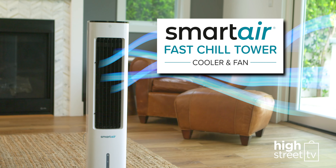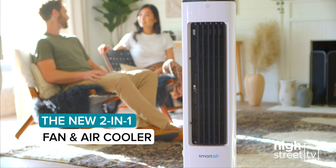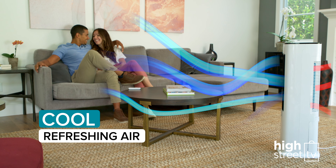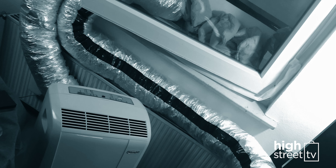Introducing the Smart Air Fast Chill Tower, the new 2-in-1 fan and air cooler. It's the best way yet to keep cool on a budget. The Smart Air Fast Chill Tower doesn't just move air around — it actually cools it like an air conditioner at a fraction of the cost and without all the tubes and vents.